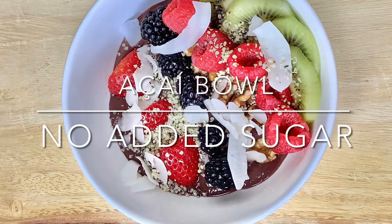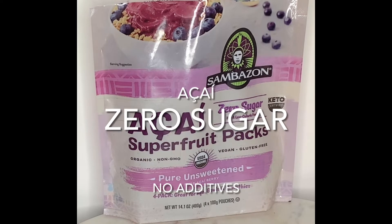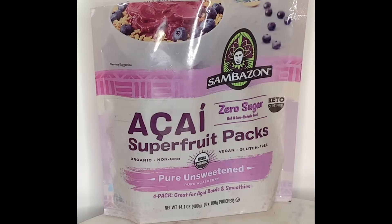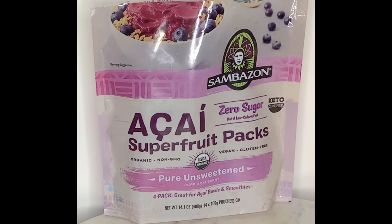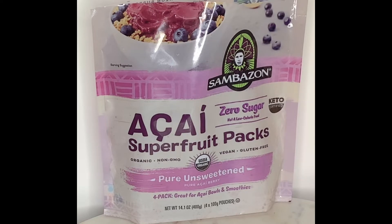Hello family, welcome back! Today we will be making an acai bowl with no sugar added. I found some packages so we are not left out — if you're fighting cancer or diabetes, we can still have the bowl. This package comes with four in a pack. Acai has a lot of great benefits: full of antioxidants, really good for fighting off disease, and even better that we have it with no sugar at all.